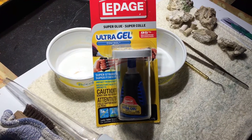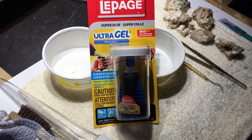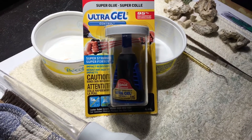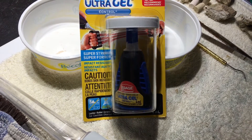Hey everybody, reef girl here. I'm working away at moving my corals and I needed more glue, so I thought this might be a good time to show you guys what I do to get the glue out of this container — it's so preciously guarded that it's almost impossible to get it out.